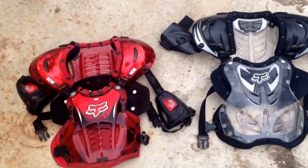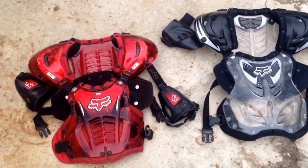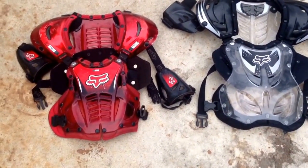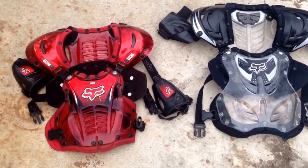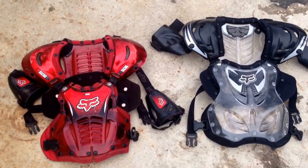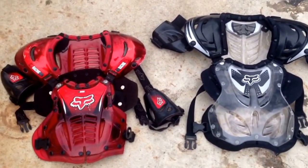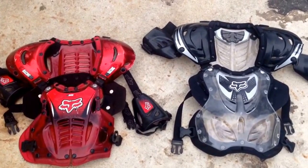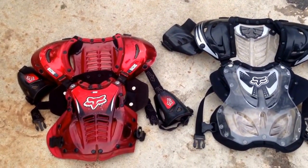One of the main reasons why we're going over this product is because this is something that I think you guys should really check out. Fox brand — I tried other chest protectors, but by far this is one of my favorite chest protectors to use. Whether you're racing or just riding around in trails, this protects me from a lot of my falls. A lot of racers use Fox chest protectors.